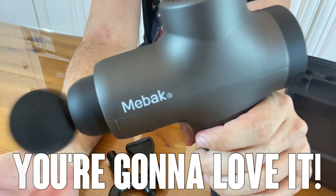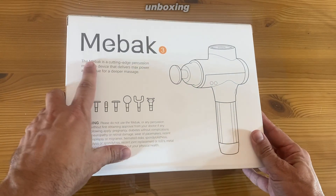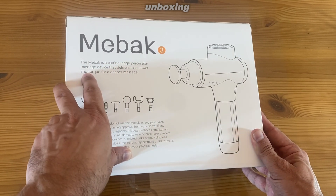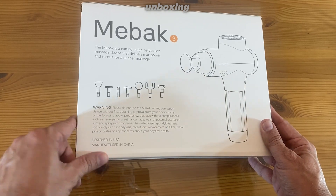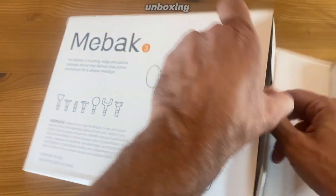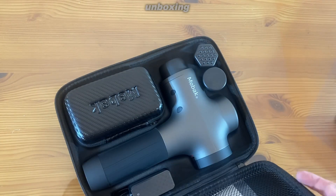Let me next show you the unboxing, then we'll wrap it up. Now let's do the unboxing for this MiBac therapeutic massage gun. The box says the MiBac is a cutting-edge percussion massage device that delivers max power and torque for a deeper massage. You can see seven different heads, and it's designed in the U.S. of America. It does come with one of those nice shiny cases — much shinier than I expected. MiBac is a high-selling, high-speed, low-noise kind of gun.